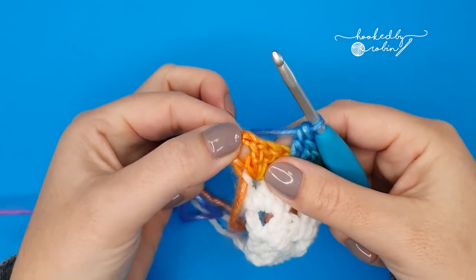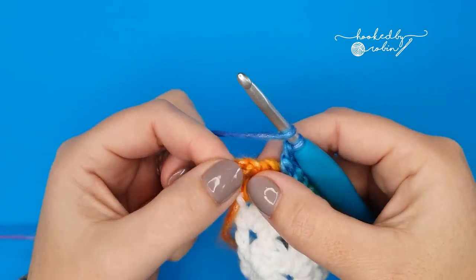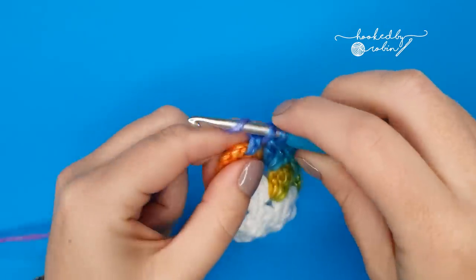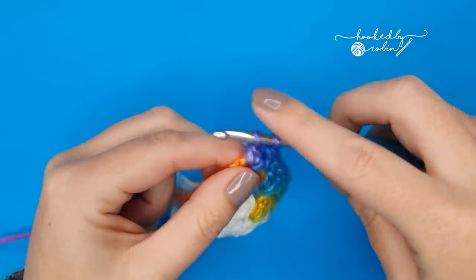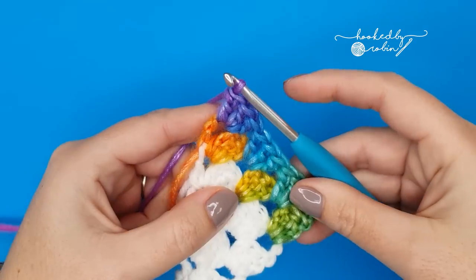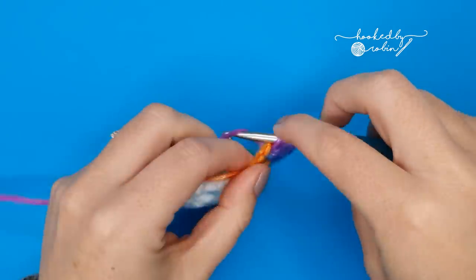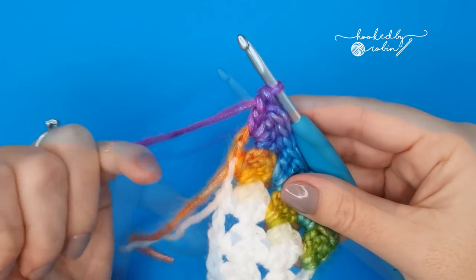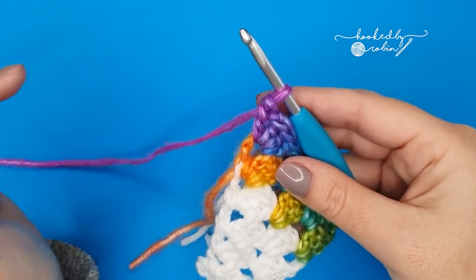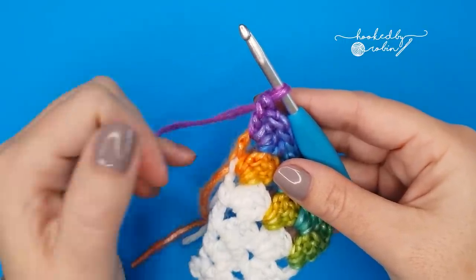Once you reach this end chain-four space, we're going to work three double crochet just right into the space in between your chain four and your stitches from the row below — work three double crochet. Chain one and work one more double crochet into that end chain-four space. So as we work along this bottom edge, we'll always start with a chain four which counts as a double crochet and chain one, and we'll always end with a chain one and a double crochet.